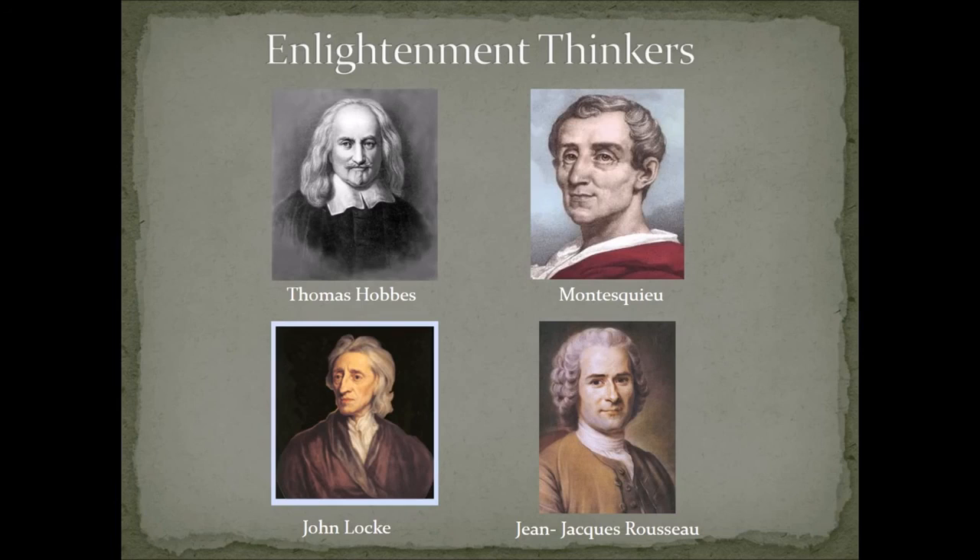Stepping back from the war's actions, let's discuss the ideas influencing colonist behavior — what's known as the Enlightenment. Four men deeply influenced the colonists: Thomas Hobbes, Montesquieu, John Locke, and Jean-Jacques Rousseau. All of their ideas really influenced this time period and would continue to influence the world after the American Revolution — including things like the French Revolution.